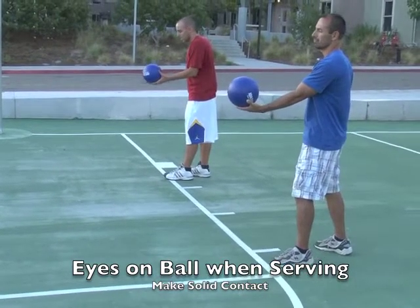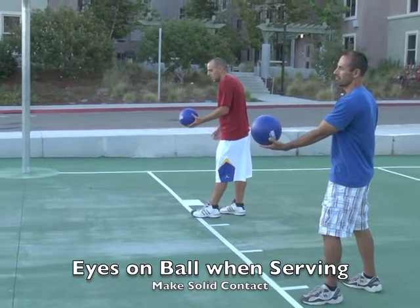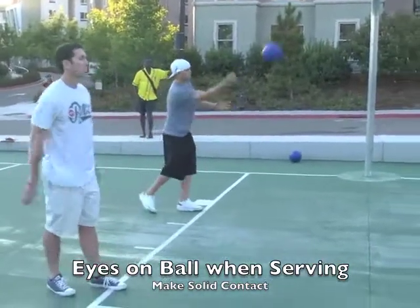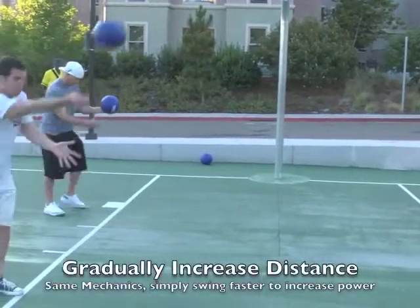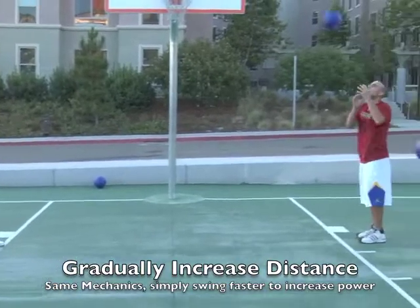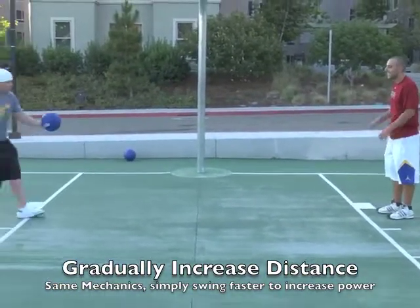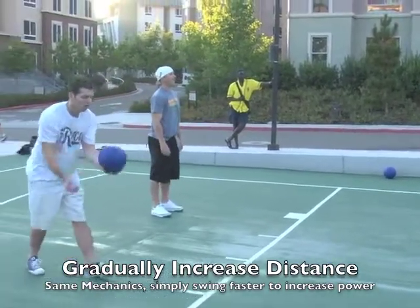Make a fist. Notice their feet are apart — one is in front, one is behind. They're going to swing and pop the ball straight to the other person. They catch it and serve it right back. Just have them practice that for a few minutes. As they have success — able to serve with control and accuracy right to their partner — have them step back further, gradually increasing the distance.